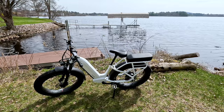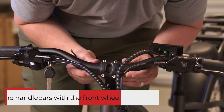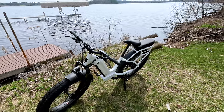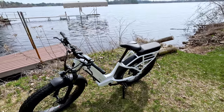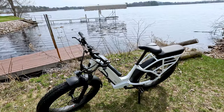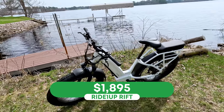Ride 1 Up is a direct-to-consumer brand, so the bike ships to you in a box and you can assemble it yourself — they have a very helpful assembly video — or take it to your local bike shop, and that's where some of the savings come in. Assembly was similar to most e-bikes I review, though I want to note that on some Ride 1 Up models you have to install the front fork, which was not the case on the Rift. This bike is priced at $1,895, putting it right in line with many other fat tire electric bikes.